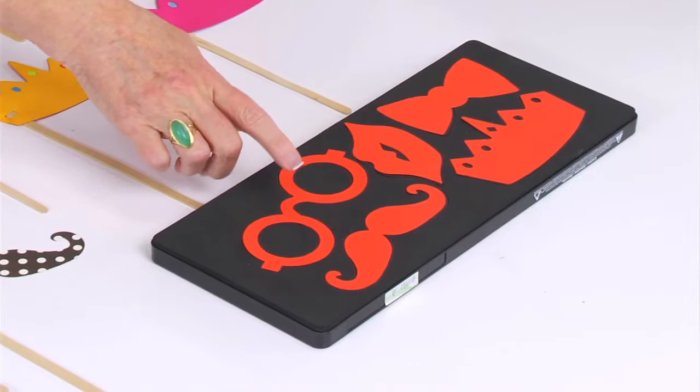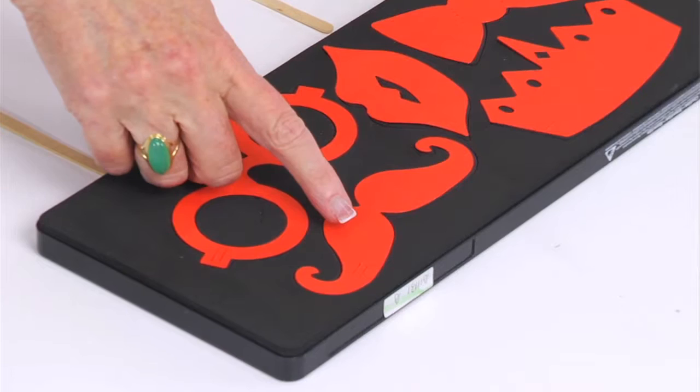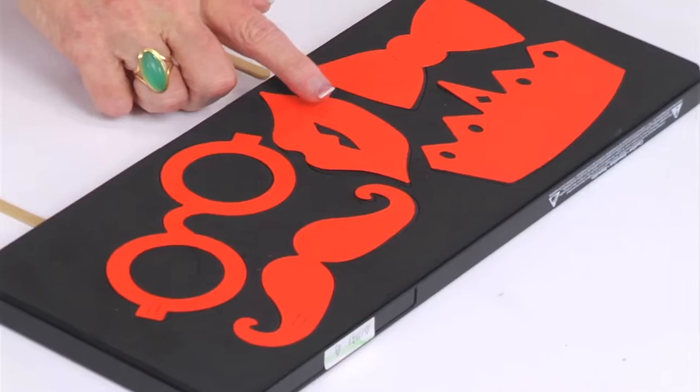Here's the die and you can see that I've just laid regular construction paper to show you the glasses, and it also has a mustache. Notice that each of the props have the slits that make it easy to attach whatever bamboo skewer or wooden stick you want to use.